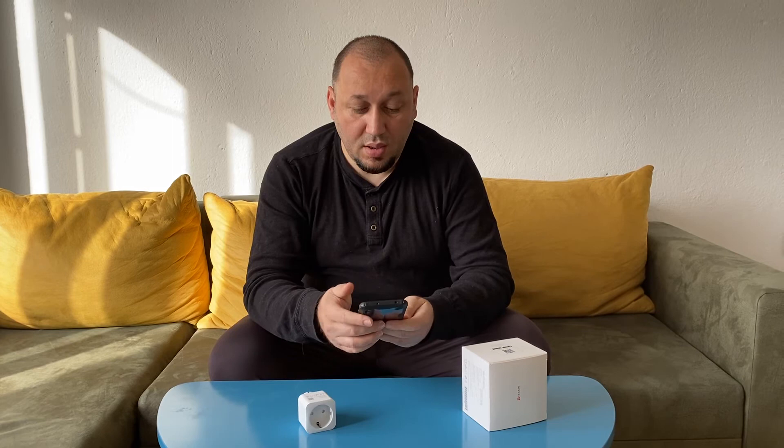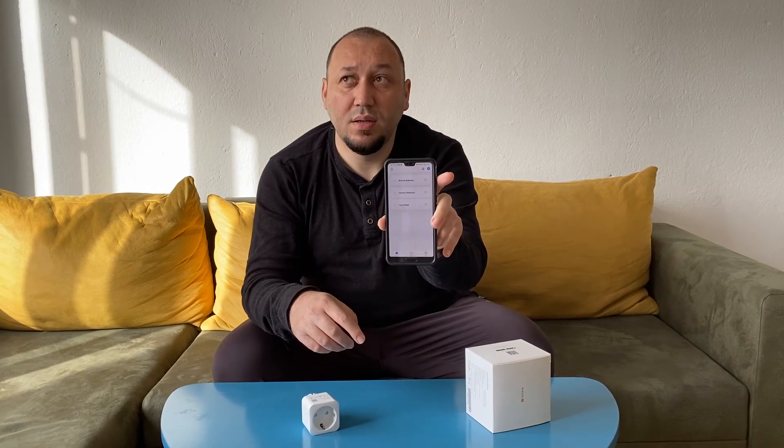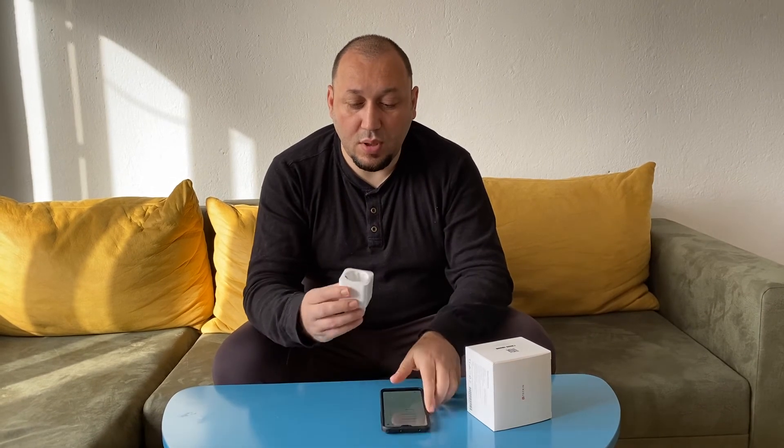They are also compatible with Alexa. If I say 'Alexa, switch off Tessi' — you can see the green light turn off. Tessi is my heater and it is now closed. 'Alexa, switch on Tessi' — and now the heater is on.